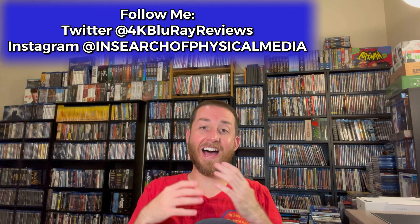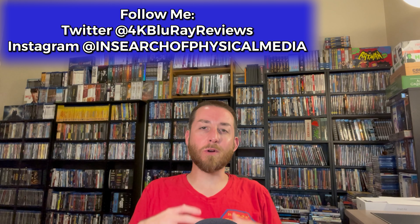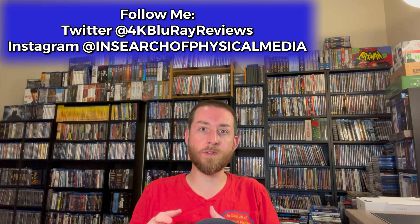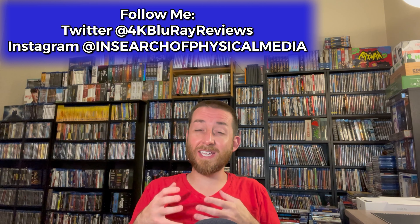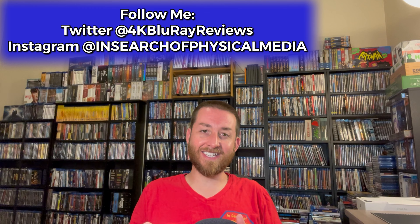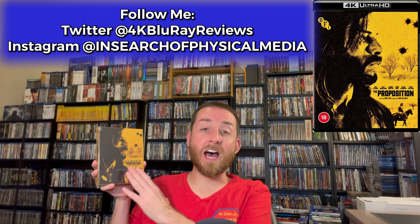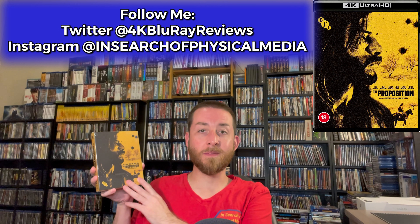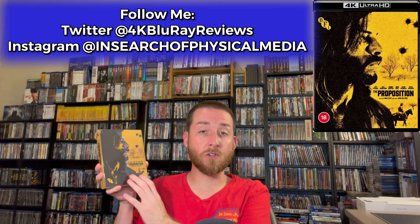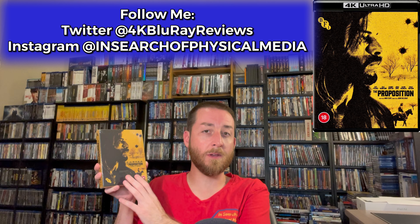Welcome back to my channel. I'm James and today we're going to be discussing and testing out a brand new 4K restoration of a western that really is one of those thought-provoking movies that after you see it you really can't forget about it. We're going to deep dive into The Proposition on 4K Ultra HD. Big shout out to BFI, the British Film Institute, for sending this to me for review.